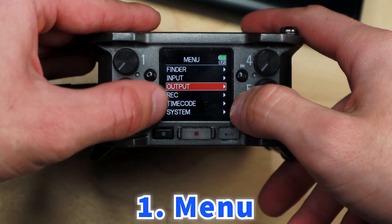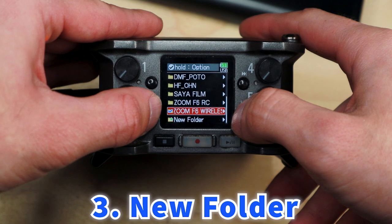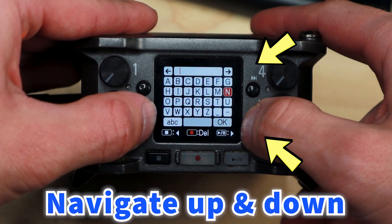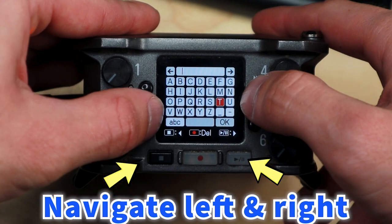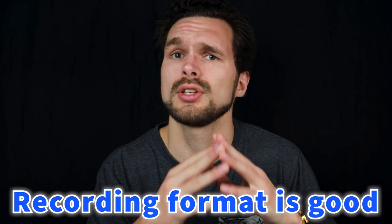The next thing to cover is organization, and organizing your audio is absolutely crucial. Click on your menu button, then click on new folder, and go to project name. You can use the right two buttons on your mixer to vertically navigate through the system, and use your stop and play buttons to navigate horizontally — this works when naming your files. Now that your files are organized and your recording format is set, everything is ready to go.